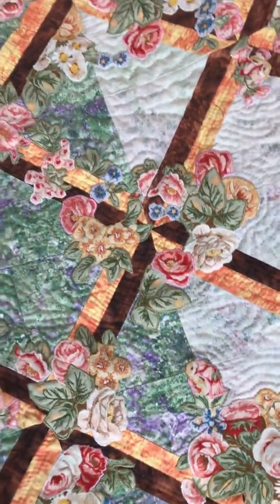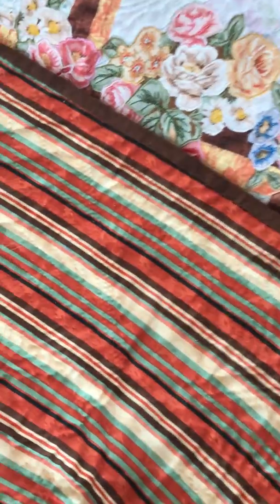The back is just a plain fabric. You can see a little bit of the stitching but not very much.